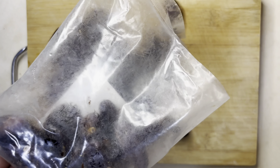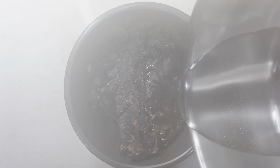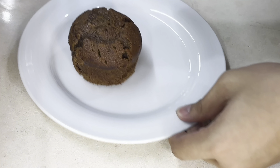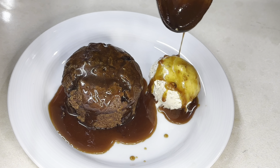Let's make some sticky toffee pudding. Since the previous video where I made some steak, why not try Gordon Ramsay's sticky toffee pudding recipe?